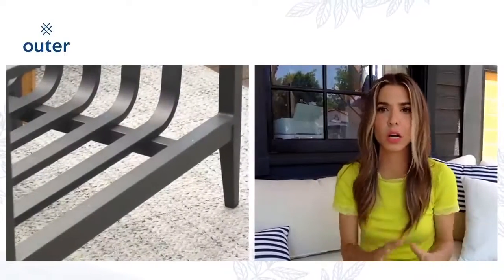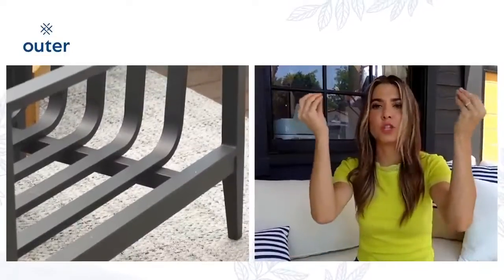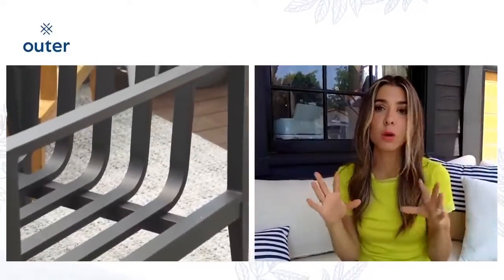So cool. And all of these three — the wicker, the teak, and the aluminum — are finished off, the cherry on top, with the incredible outer cushions.